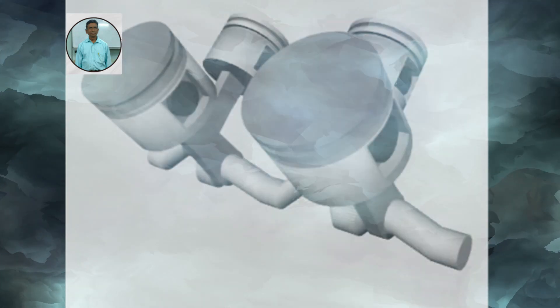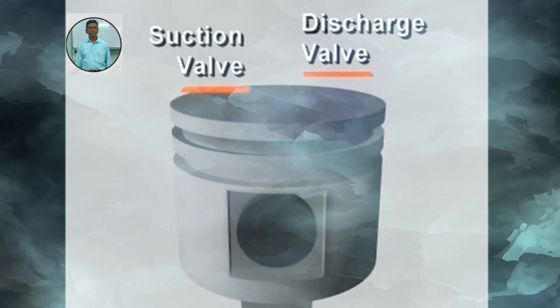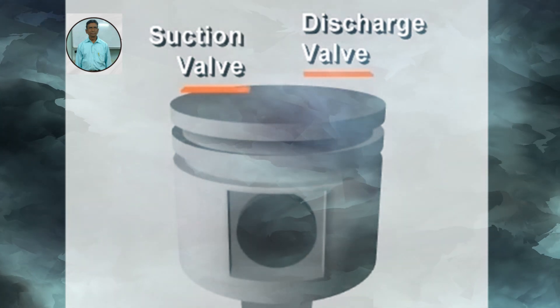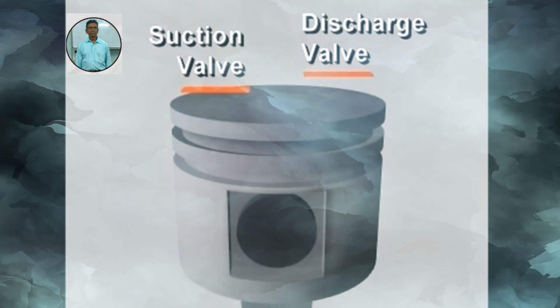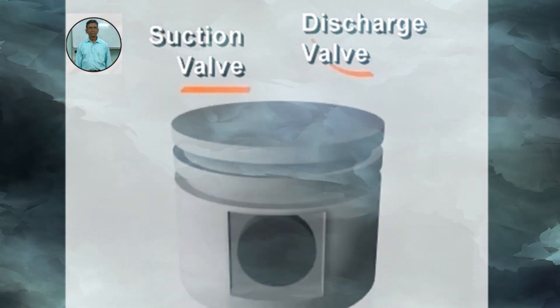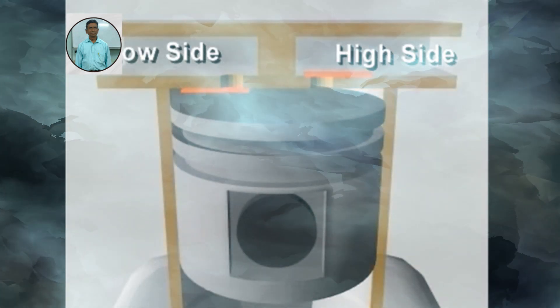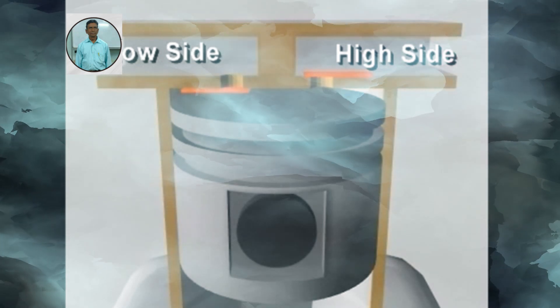Multiple cylinders may be arranged in line, or closed, or in a beam. In each cylinder, reciprocating compressors have both a suction valve and a discharge valve. These valves give the compressor its ability to pump refrigerant vapor against a pressure difference. They're usually located in the head of the cylinder, and the passage is connected to the high or low pressure side of the system.